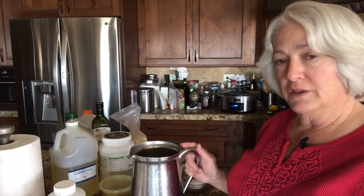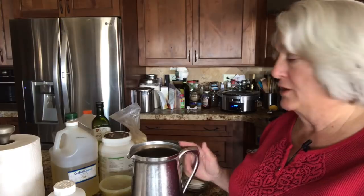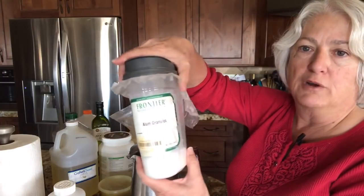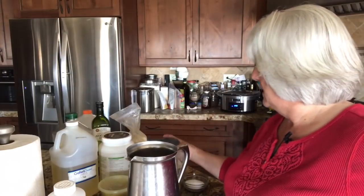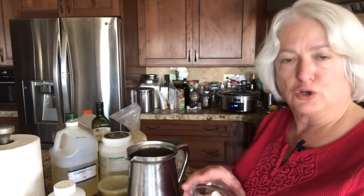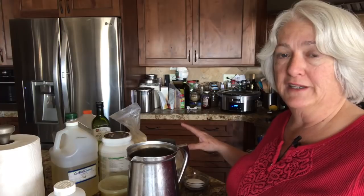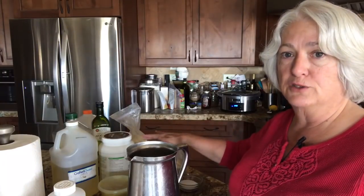Two things really seem to help it be more like a deodorant soap. First of all, we're adding alum granules — this is something I had to order. It kind of helps with the dryness. It looks kind of like sugar or salt, but it's not — it's alum. Because I've got so many ingredients sitting out, I keep them together. I've already weighed that one out and set it right next to the container to help me keep things straight.